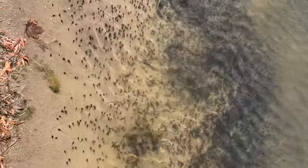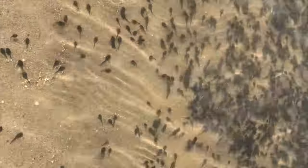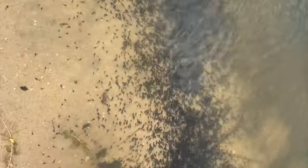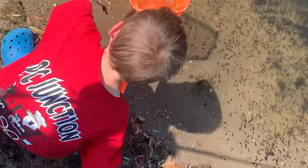The tadpole bite is on, guys. There are so many tadpoles. If you happen to live on a lake where you have good tadpole spawns, you can take advantage of this. All the way down the shoreline, Hank is catching tadpoles.